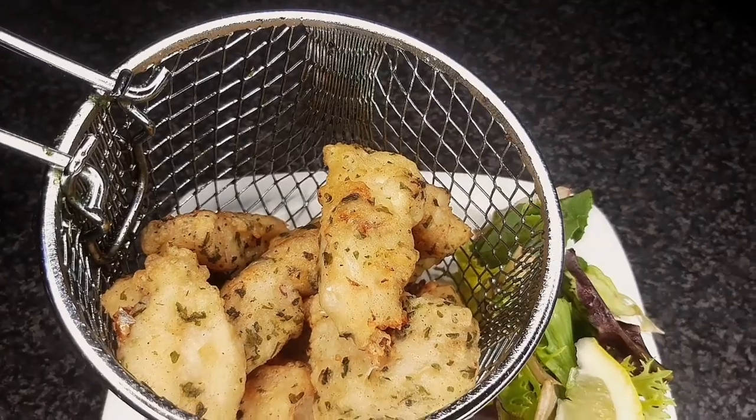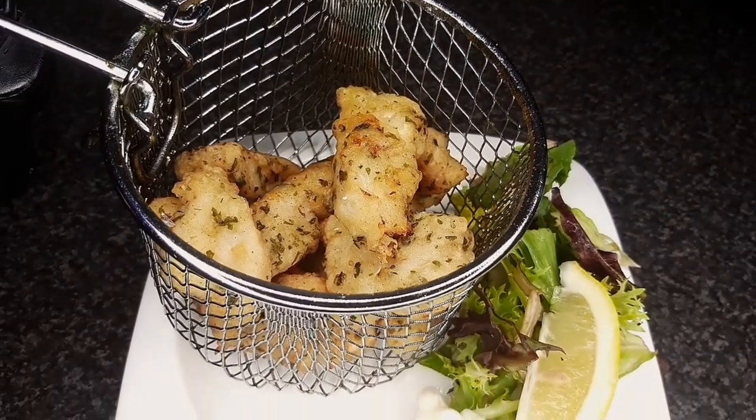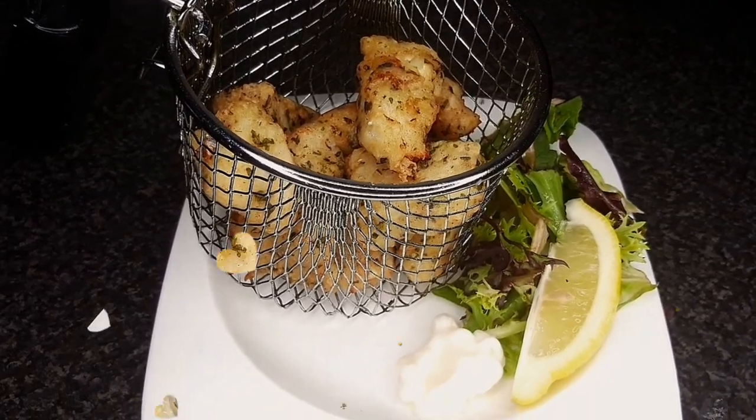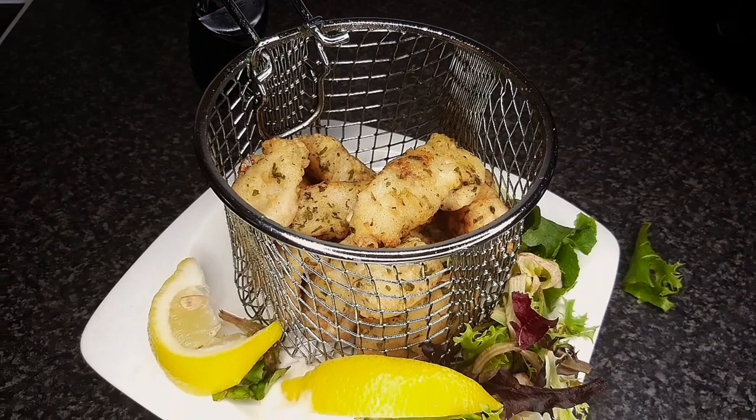And that's it! Grab a plate and dig into this flavorful cod with a light lemon and lime batter. 9 out of 10 delicious — I love how good it looks, smells, and tastes. You have to try it.